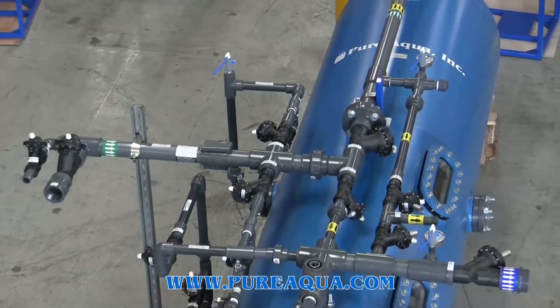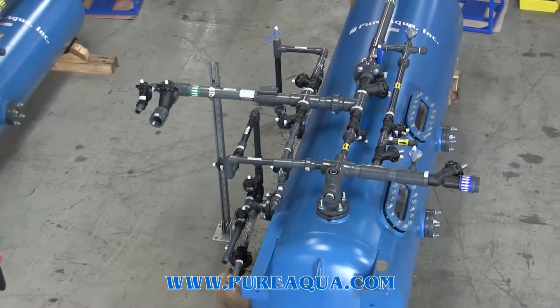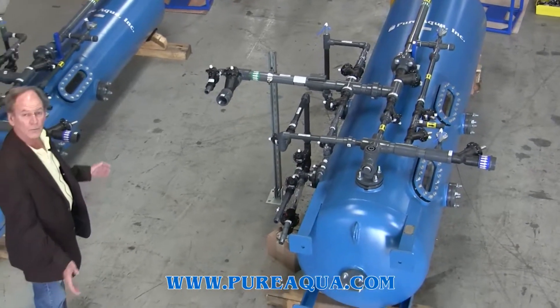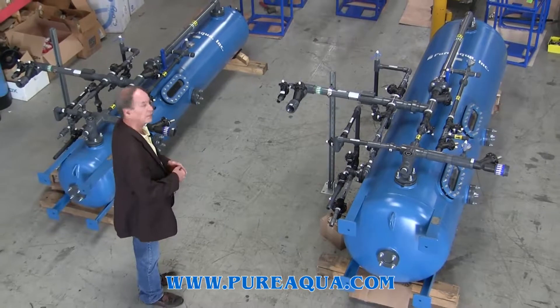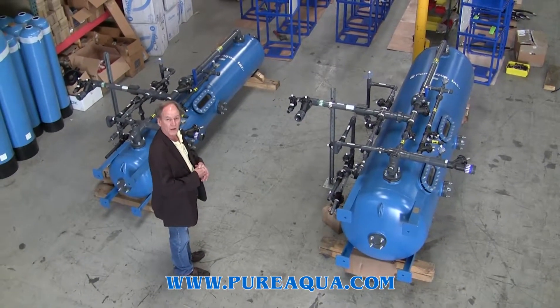Generally speaking, reverse osmosis permeate with a TDS of between 5 and 10 ppm would be reduced to somewhere 1 ppm or less after this process. It's often times referred to as a polisher.